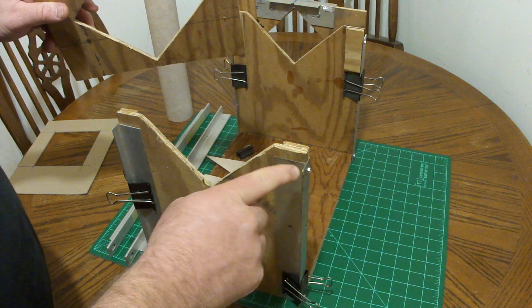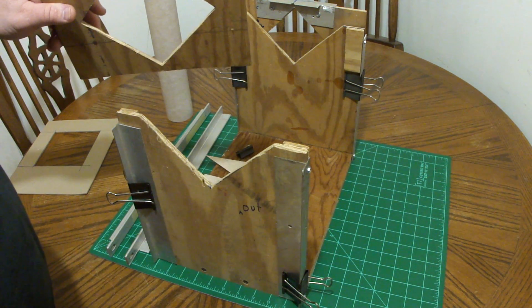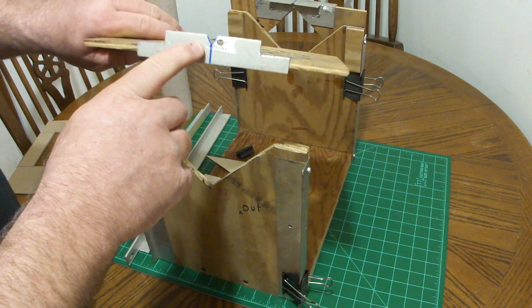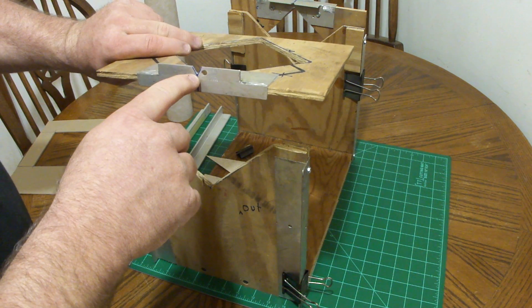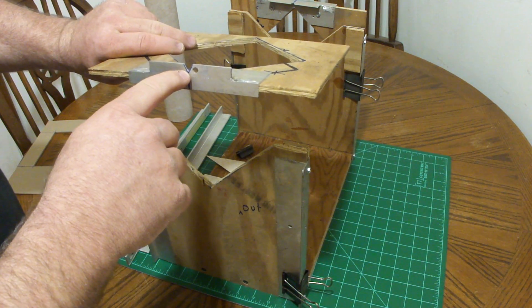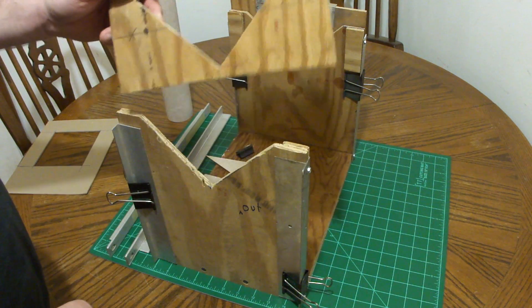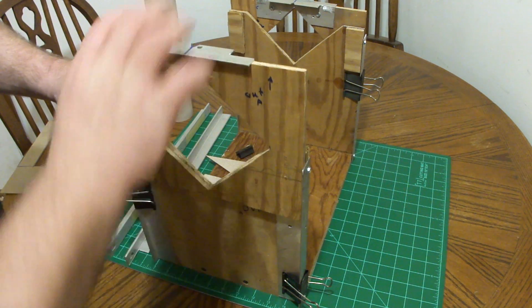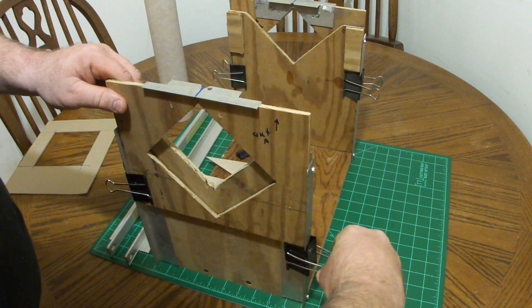I also had some aluminum angles hanging around, so I just used some aluminum angle for the guides, and aluminum angle for a V-notch, which is an auto-centering technique that will align the fins down the body or the fuselage of the rocket. I put it on here like this and use report clips to clamp it in place.